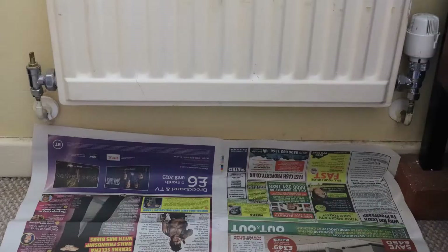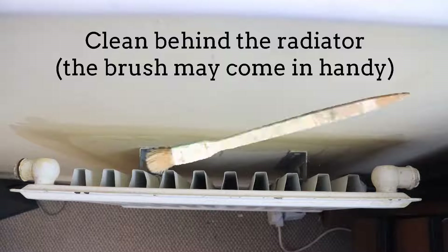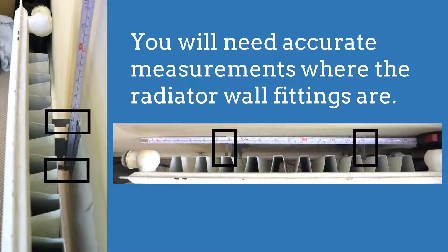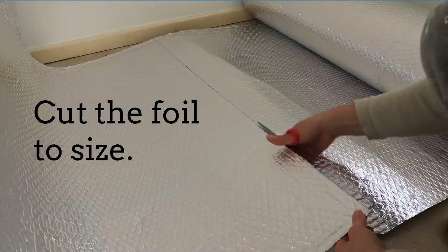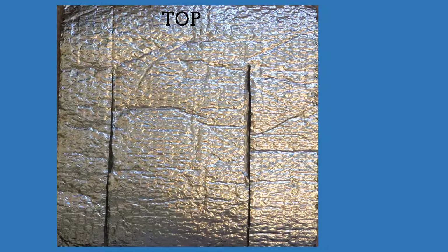Place the newspaper under the radiator and clean the space behind it, for example with the paintbrush. You will need accurate measurements of where the wall fittings are. Cut the foil to size, then cut slots into the foil from the bottom up to the place where the radiator fittings sit.